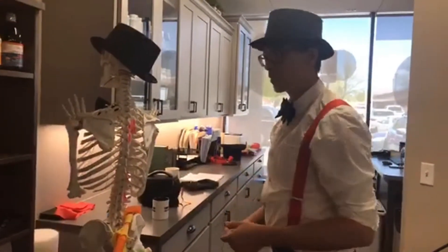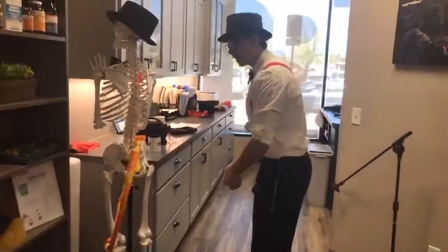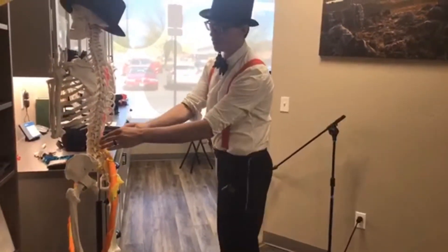Let's answer the golf question now. I'm not a great golfer, so don't make fun of me, but what you want is a hip-hinging stance. What I see a lot of times is people tuck, try to get down lower. And then when you swing, it's all from your lower back and you're actually twisting these joints.